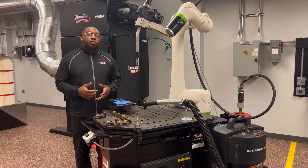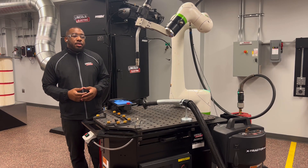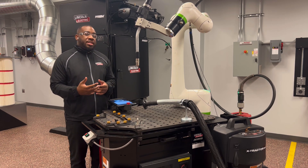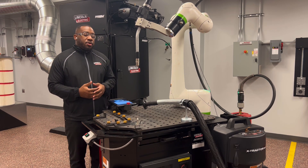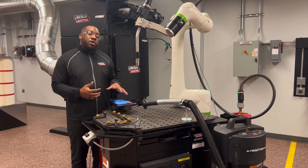Welcome to the video on how to do a tool center point, or TCP for short, on a CRX Cobot. The reason you would need a new tool center point is because maybe you changed your torch and now you have a different torch angle, or somehow your current tool center point got erased from your Cobot.